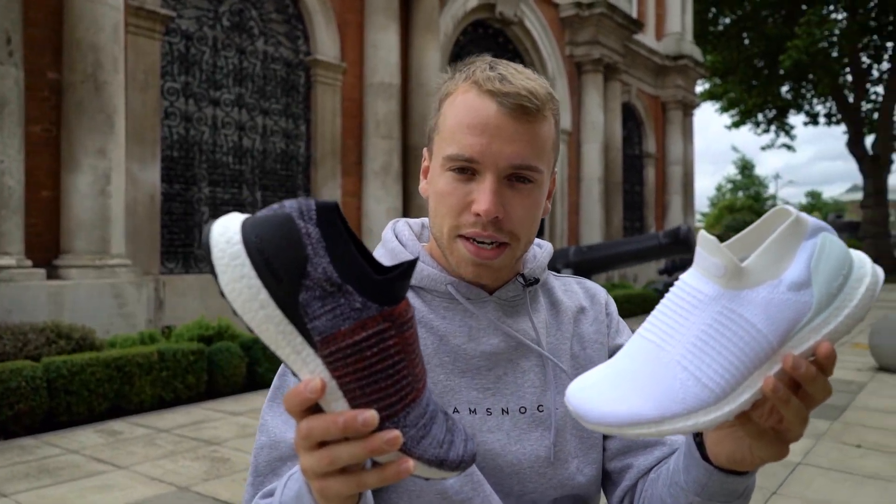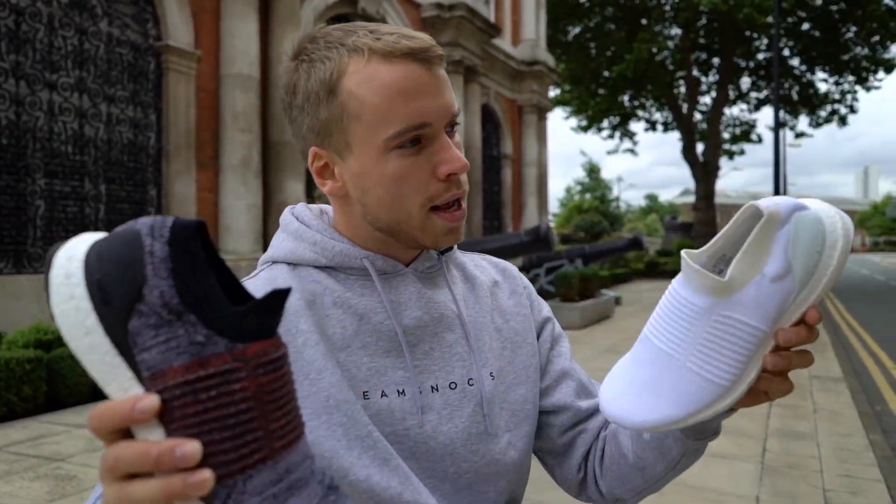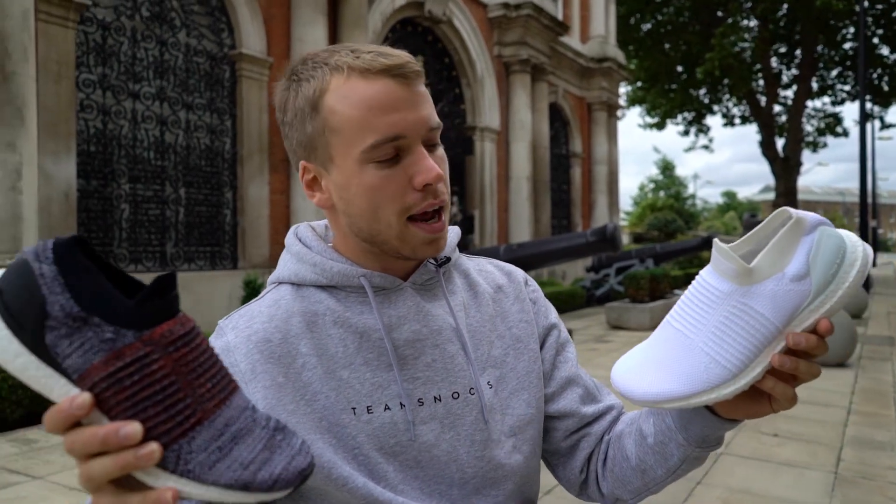Ultra Boost Laceless is out now on Adidas. Make sure you click the link below if you want it. All the technical stuff, we hope we got it in there. Let us know what else you want us to include in the reviews. Love you all. Please subscribe.